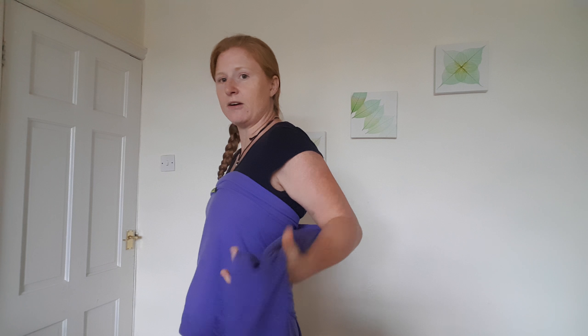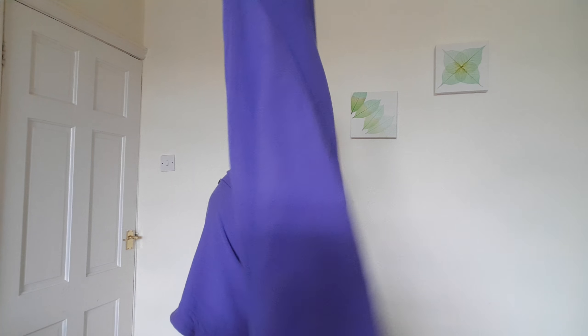So holding on to that top seam rather than bunching it up like a rope, that's going to get it all twisted. So keep it nice and wide.